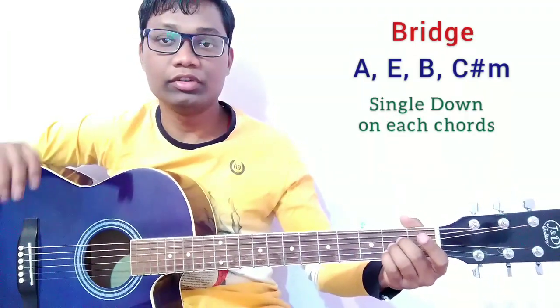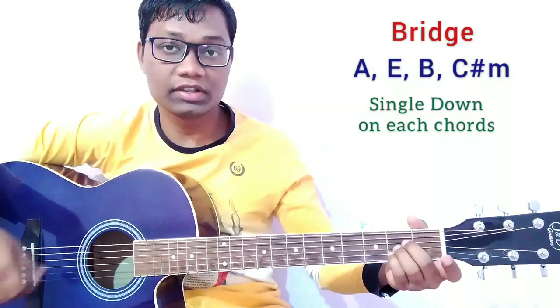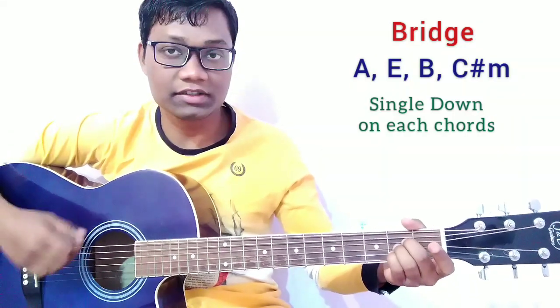For the bridge, we are going to use the same chord progression but play a single down strum on each chord.